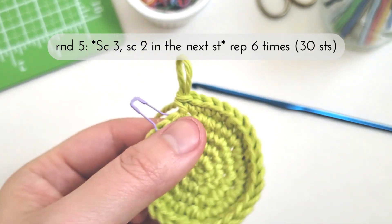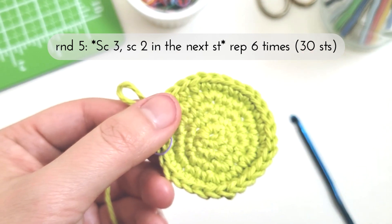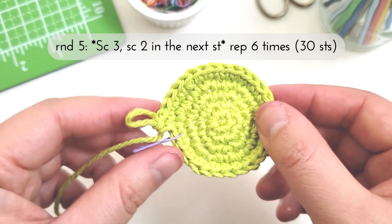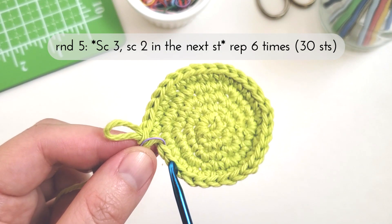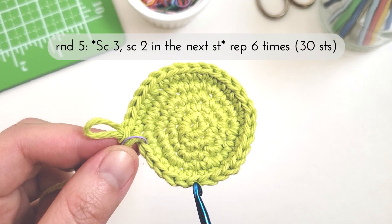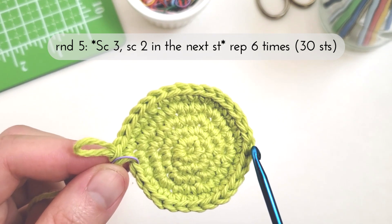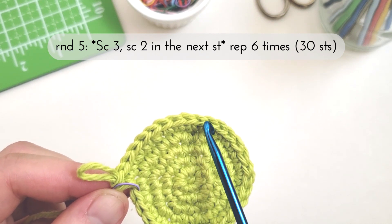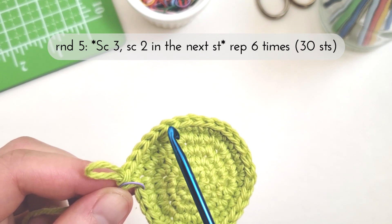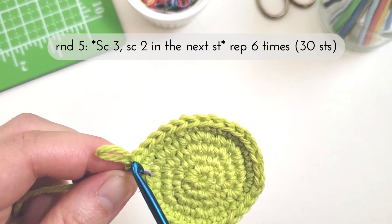There, we're done with round five. Counting off the stitches we have 1 through 30.